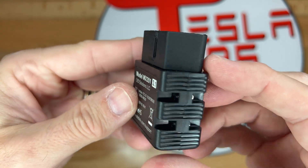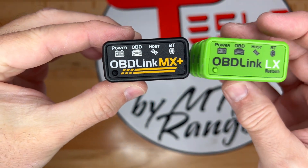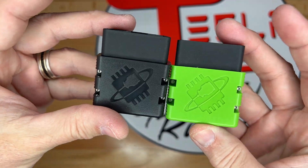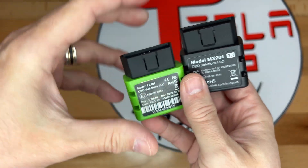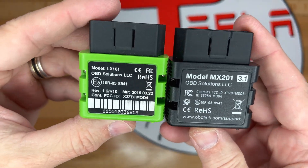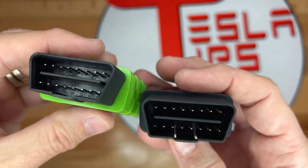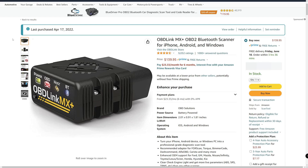On the back, we have a 16-pin connector that uses the OBD data port standard. Comparing the original LX to the MX Plus, they are the same size and have the same LEDs on the front and connector on the back. The only difference is the name and the color of the plastic housing. While the LX supports PC and Android, the MX Plus supports those plus Apple iOS.